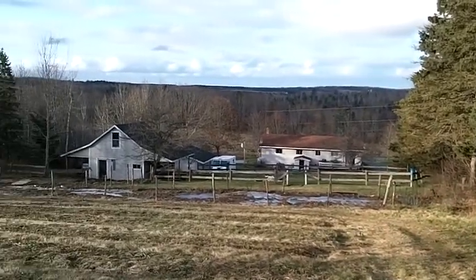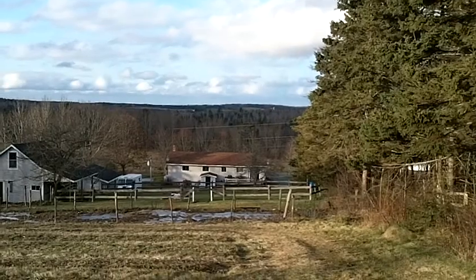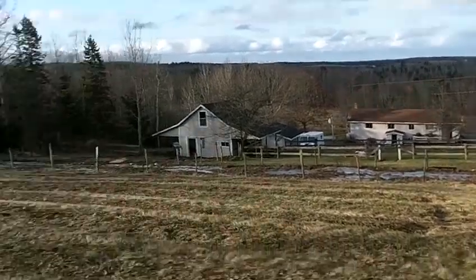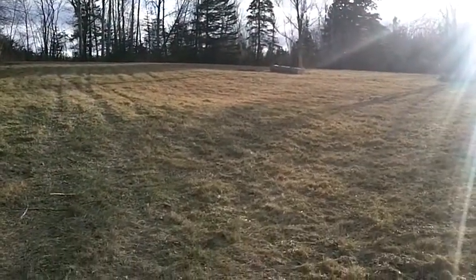That's the view from halfway up the hill — it's a little nicer from up top. This time of year it's kind of drab. Anyway, that's it. Hasn't happened yet, but soon.